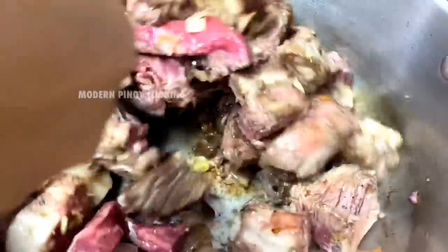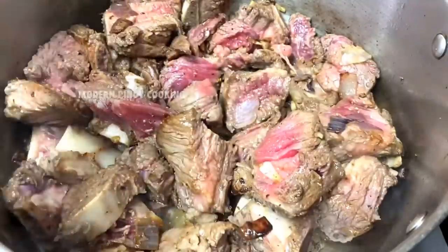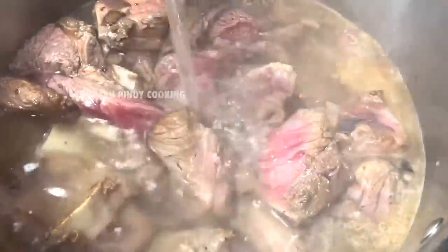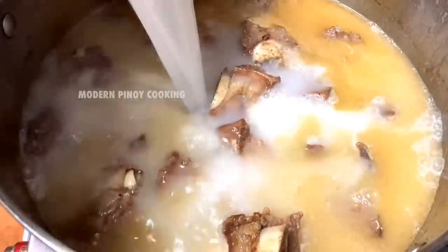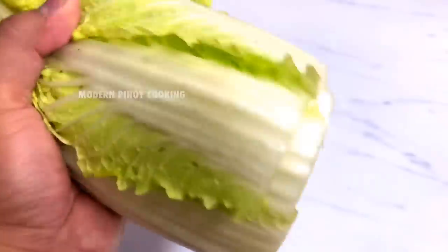Add some black pepper and salt, give it a mix, then add in some filtered water. After an hour we're going to add rice water and boil this for another hour.